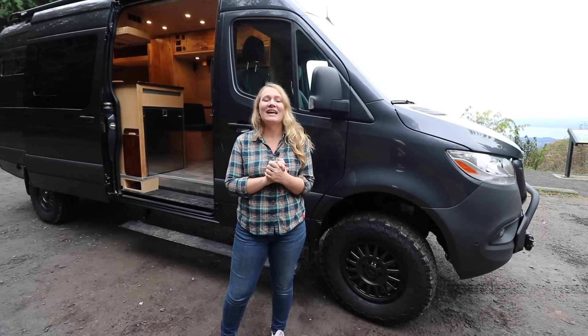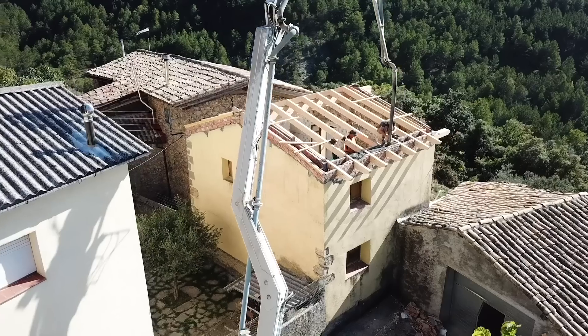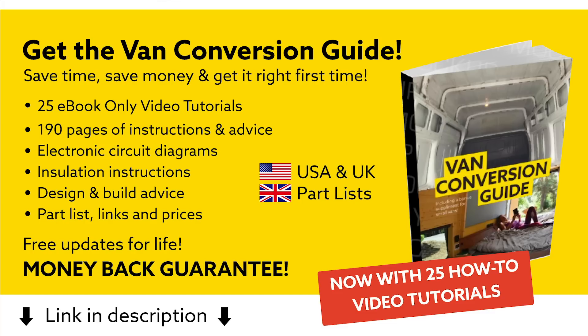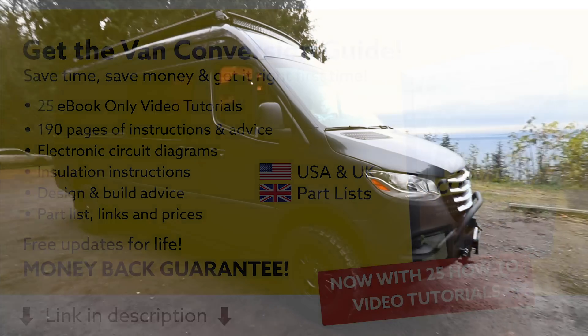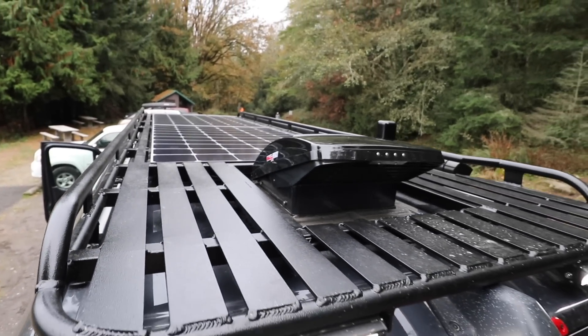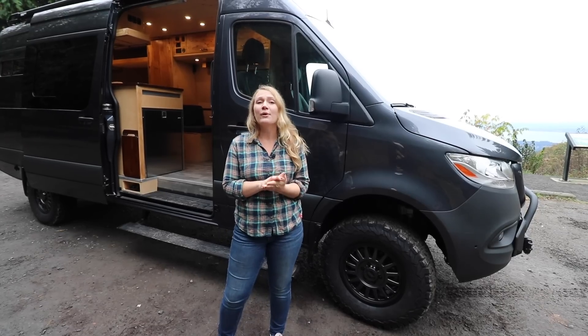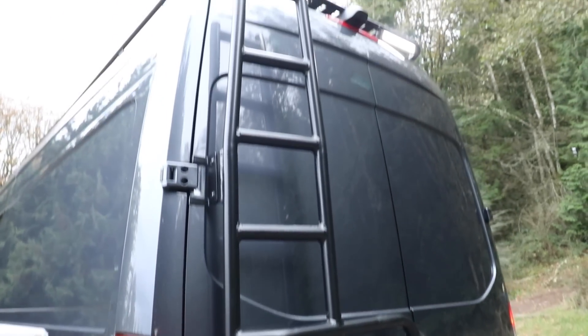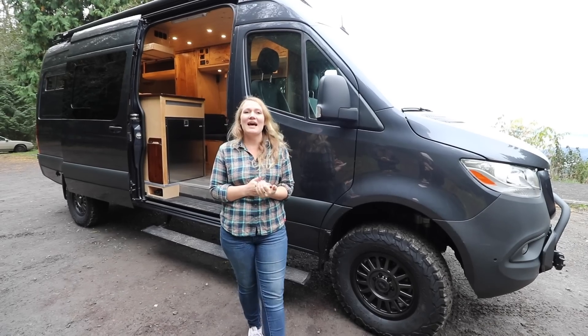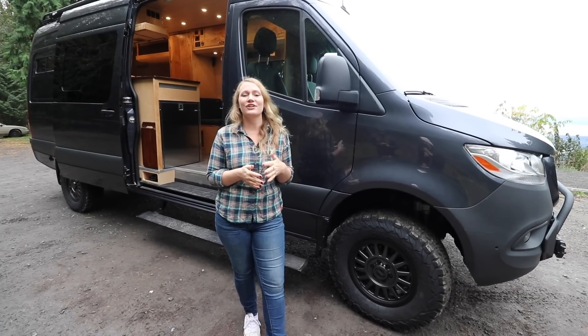Hi, I'm Kylie from Freedom Vans, and I'm here today to show you our latest project. This is a four-wheel drive, 170 Mercedes Sprinter van, the Freightliner version. We built this van for clients that live out in the San Juan Islands, so this is their mainland adventure home on wheels.